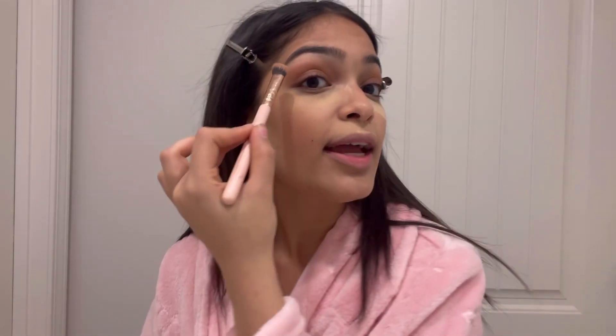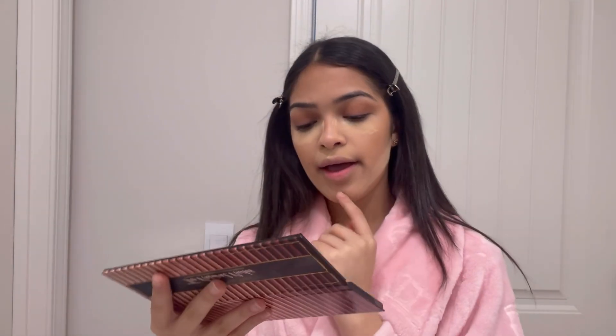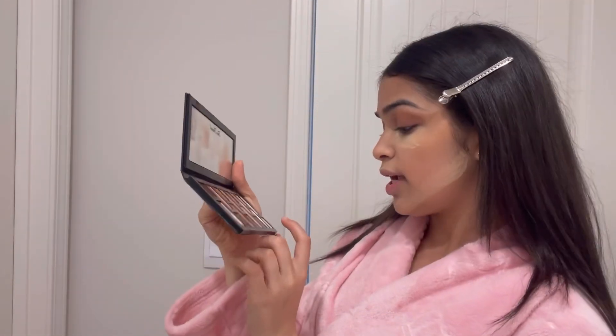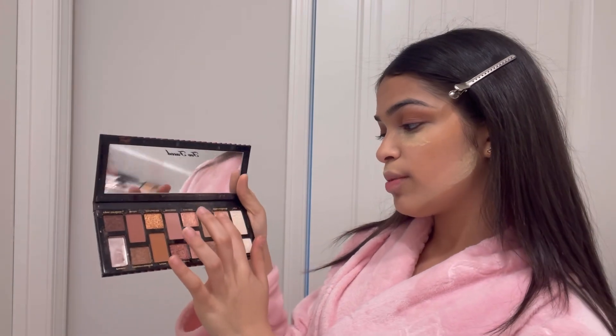I just do what suits my face. I have big eyes so I like to really make them dramatic. Last thing we're gonna do is go in with one of these kind of highlighters. I'm wearing a lot of different outfits today so I'm gonna go with something super neutral and just mix the shade Glistening Snow and Shimmering Ball.